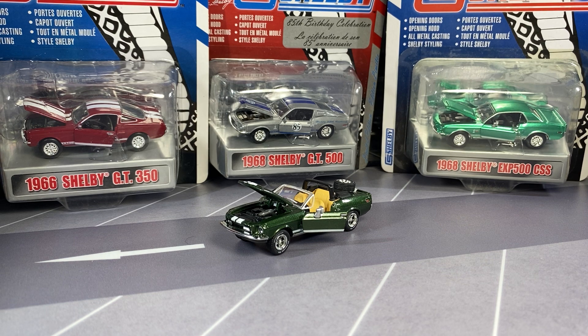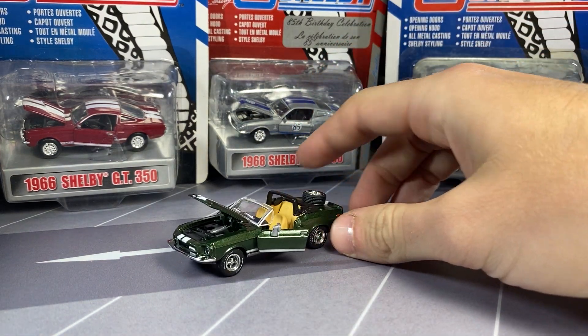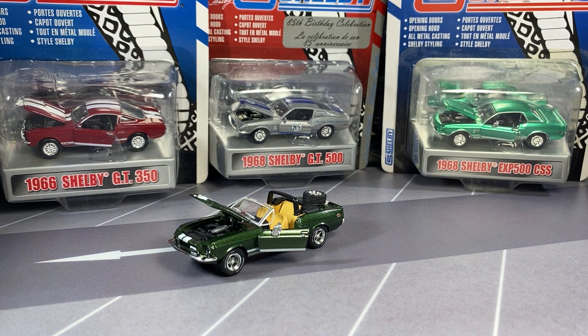I don't have any Shelby collectibles in the collection, except for the one you see in front here, that is actually a Greenlight. I don't really know a whole lot about this. I don't know if Shelby makes these toolings and then they loan them out to Greenlight, or Greenlight makes them and then they loan them out to Shelby. I'm not sure how it all works.